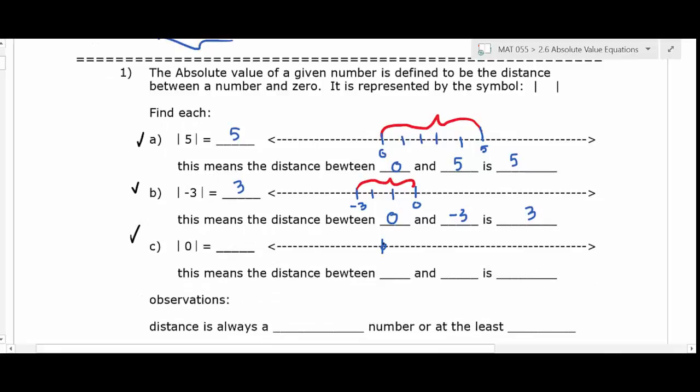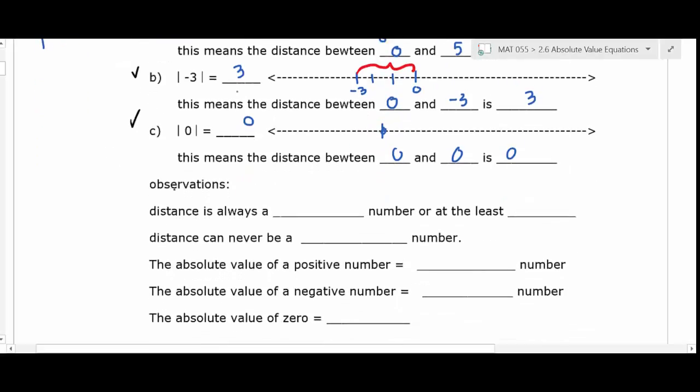That's what absolute value is. The next problem: how far is zero from itself? The answer is zero — you're already there. The distance from zero to zero is zero. Those are the only possibilities: you either get zero at the smallest or a positive answer. So I don't expect you to draw a number line for every problem — if I ask for the absolute value of negative 15, I expect you to give me 15.